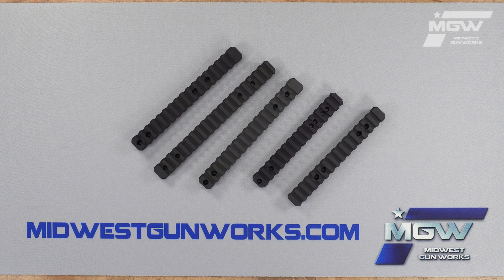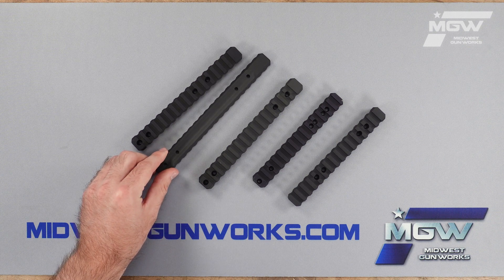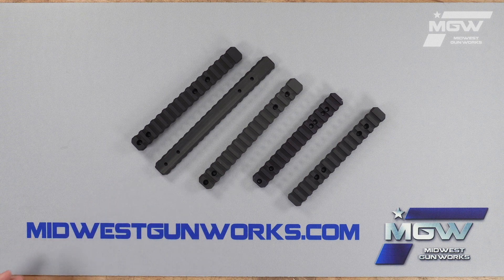The MDT scope bases are all machined from aluminum and given a hard anodized black finish. The under profile of these rails is designed to allow flush mounting to the receiver and matches the geometry of the ejection port.